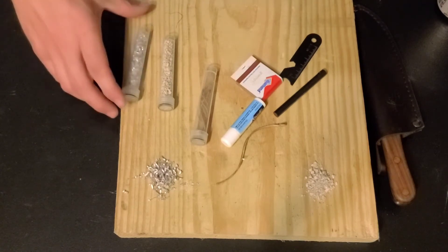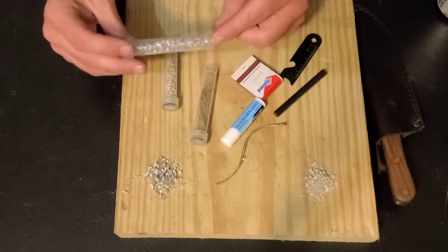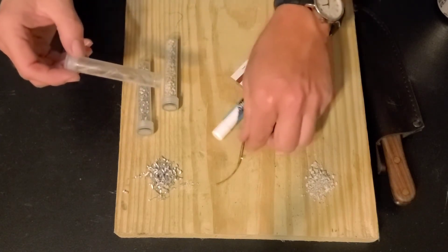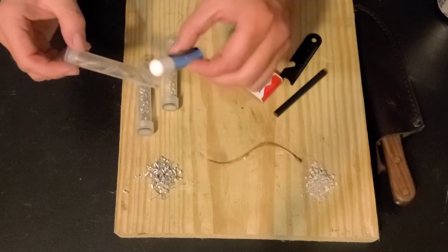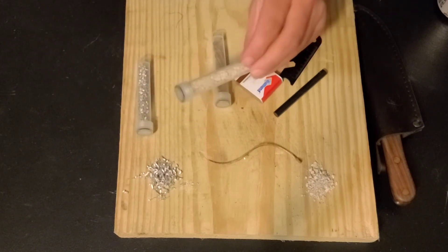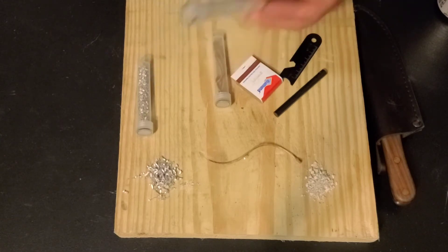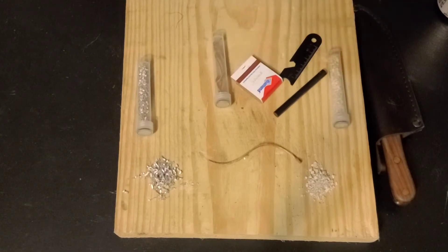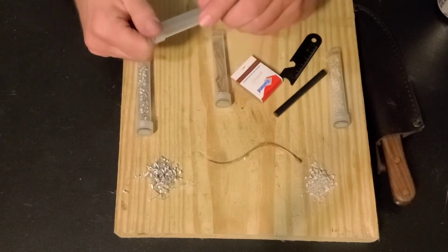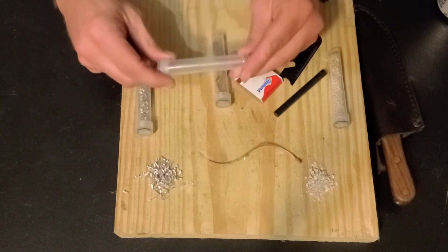Now in each of these test tubes — test tube for lack of a better term — there is a different substance. Here we have shaved magnesium. Here we have several lengths of jute twine that I have coated in chapstick. And then this one has a granulated fire starter — I don't even know what this stuff is called. But for most of this stuff, the link will be in the description, including to these little screw-on plastic tubes. They come a couple inches long, available in various sizes, with a screw-on lid and they're absolutely watertight, so they're good for your little tinder sources.